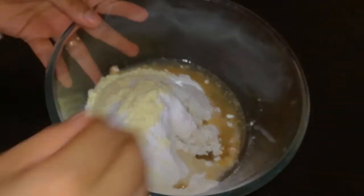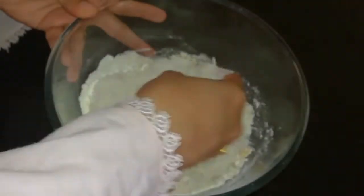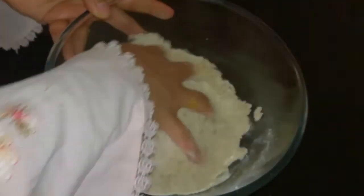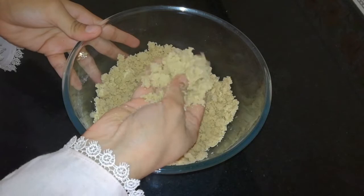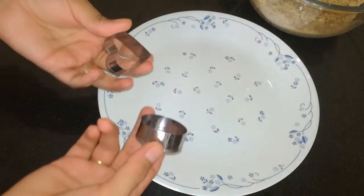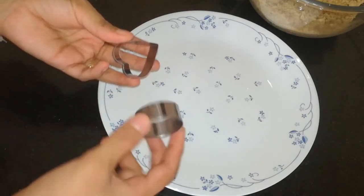I will mix it. I will mix the biscuit. I will add some molds — you can find these in the supermarket.